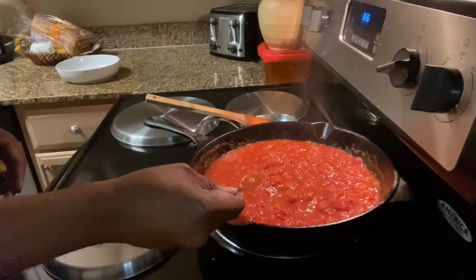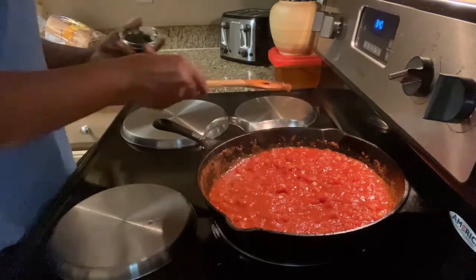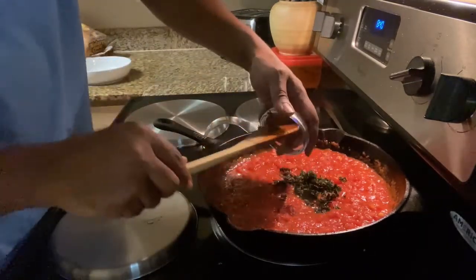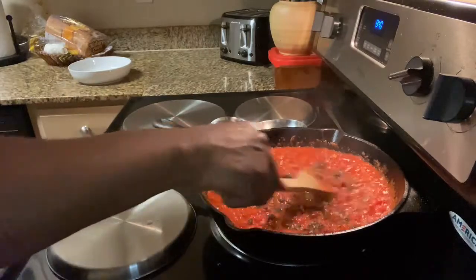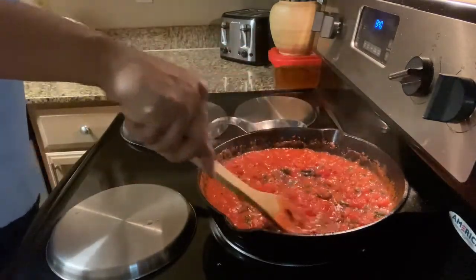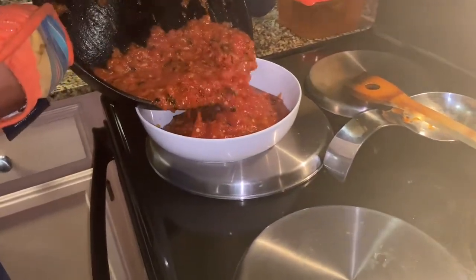Now I'm going to taste it to see if I need more seasoning or sugar. Next we're going to add fresh chopped basil, and once everything is mixed well together, we're going to let it simmer for about another four or five minutes just to get all the flavors involved. Now our marinara sauce is done.